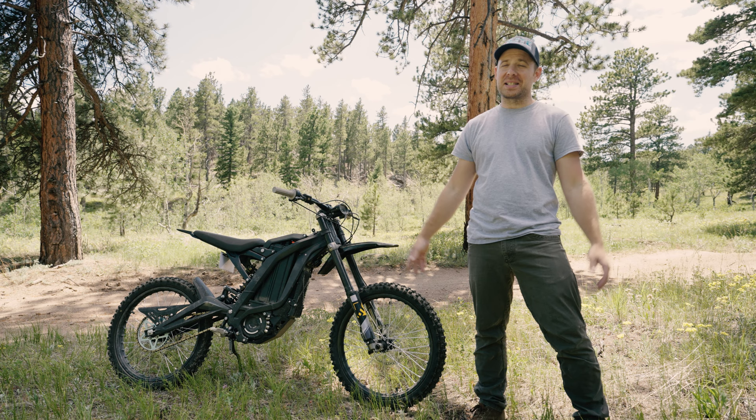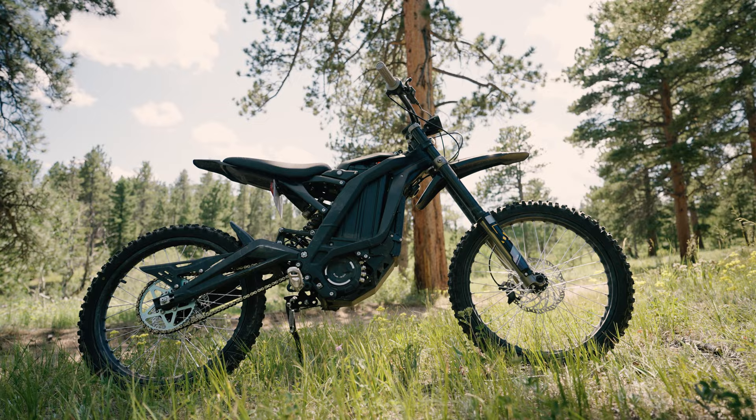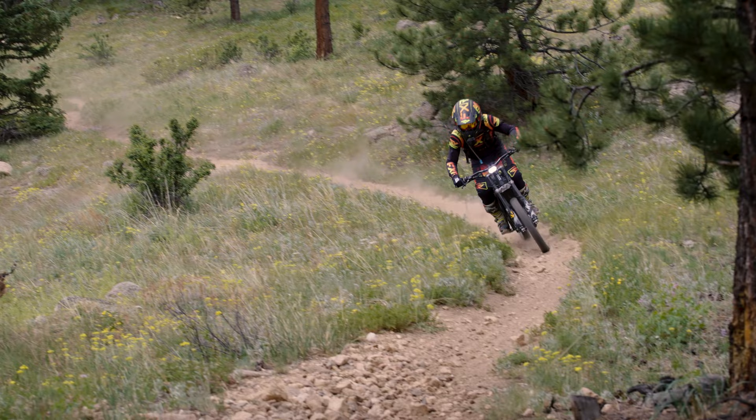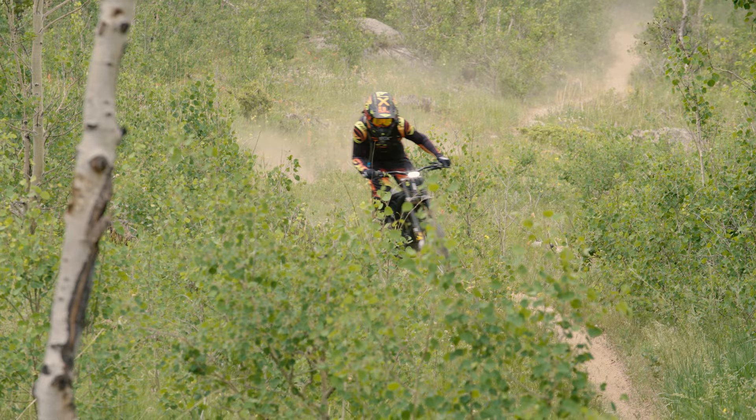I usually don't show the entire process — like on the XX build that I did, I just showed you guys the final product. But on this one, I'm going to walk you through it step by step and show you every little thing I'm going to do to this bike. It's going to be a lot, because this bike is going to be far from stock by the time I'm done with it. Shock hooked me up with a bunch of crazy parts, and over the course of the next month we're going to do a full transformation of this stock Suron and turn it into what I'm going to nickname the beast.